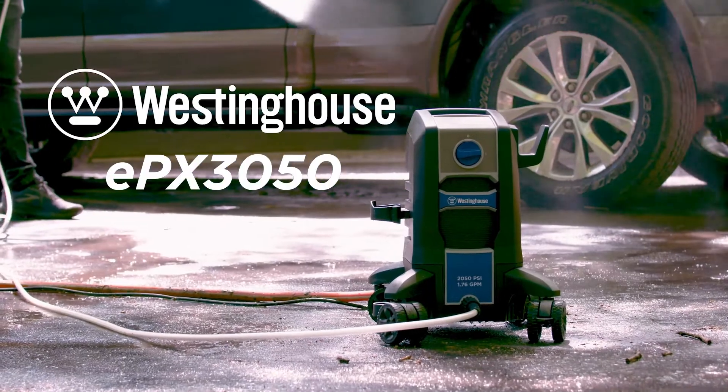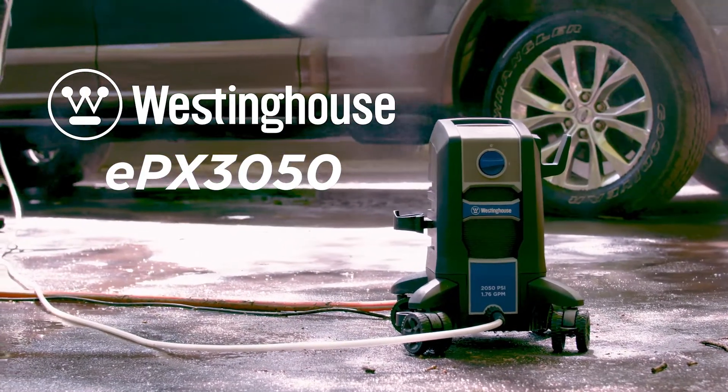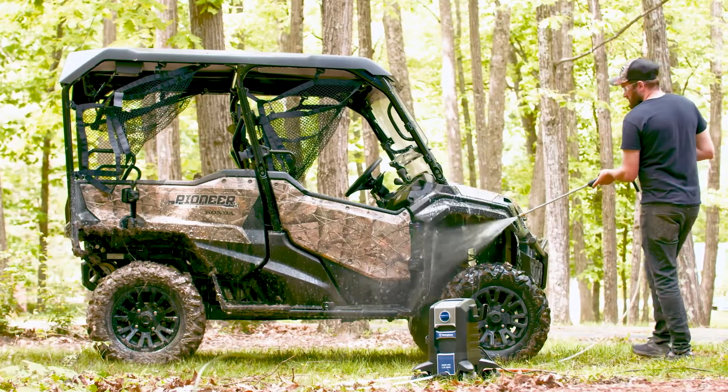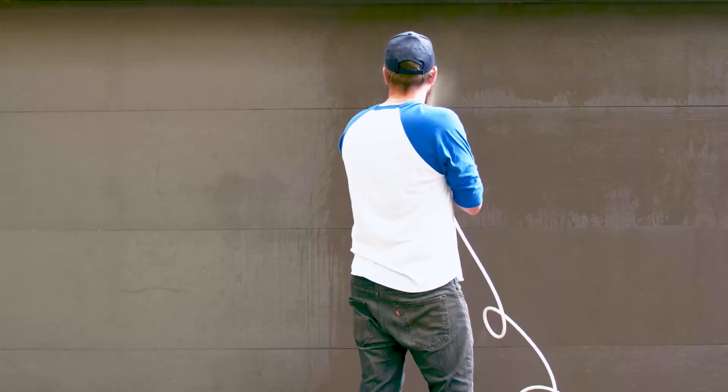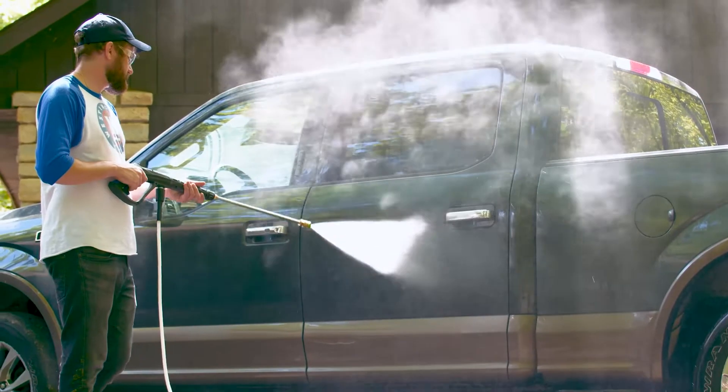Half the size, half the weight, all the power. The EPX 3050 by Westinghouse delivers 2050 max PSI — more pressure per pound than any other electric pressure washer like it. It sets up in minutes with the power you need to deep clean all your projects.